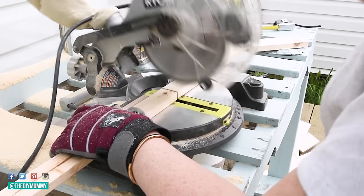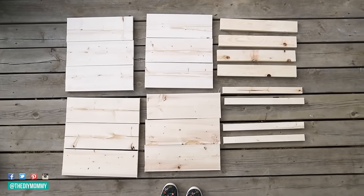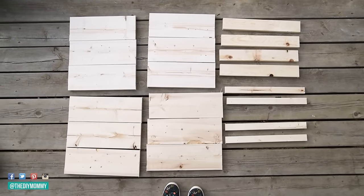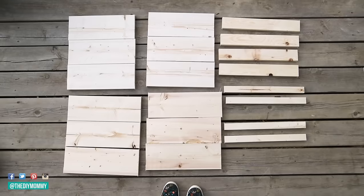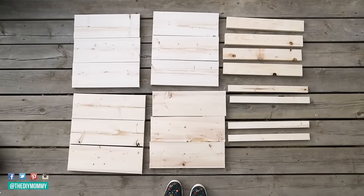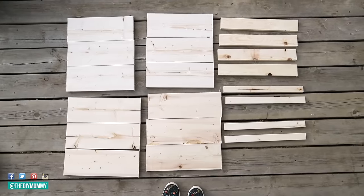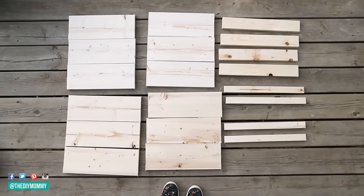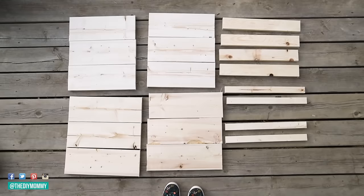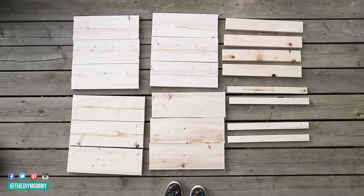I'm using a seven and a half inch miter saw — I have to cut twice because it's so small. Then I took some one by threes for the corners, cut four of those at the height of the planter, mine are 16 and a half inches long. Then I'm taking one by twos, also cutting four at 16 and a half inches. I'll leave the full cut list down in the description box below.